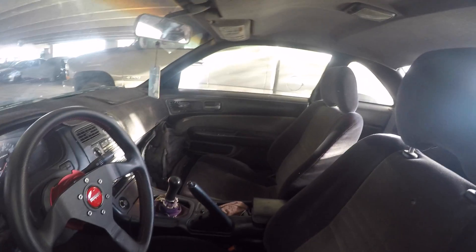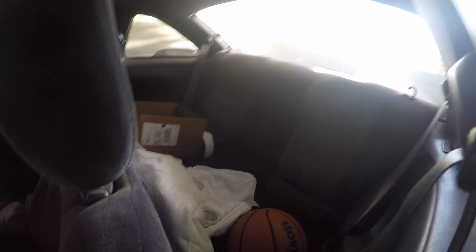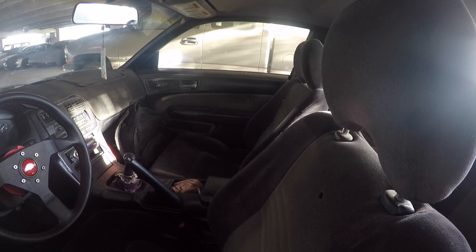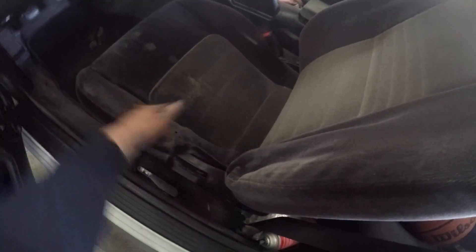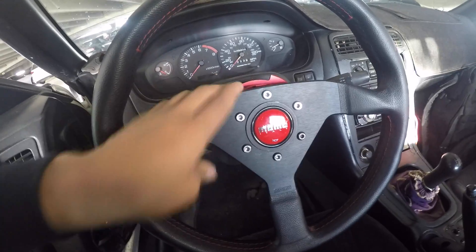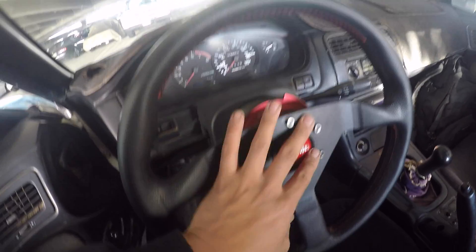Moving on to the interior, guys. Rarely have I seen a 240 with a full interior, but this happens to be one of them. It's a little messy - I'm in the process of moving, so I'm kind of using my cars as little storage units for now. But the interior looks good as a whole. The previous owner was a big dude, so some parts are a little worn down. I put in a quick-release NRG steering hub to a Momo steering wheel - that's from my old vert, actually.